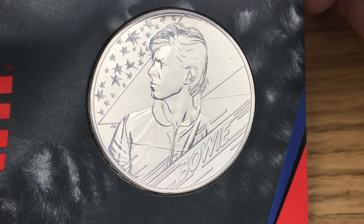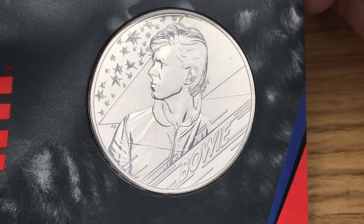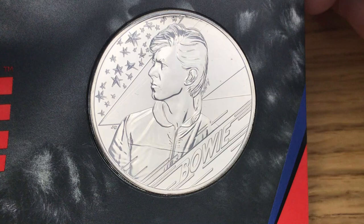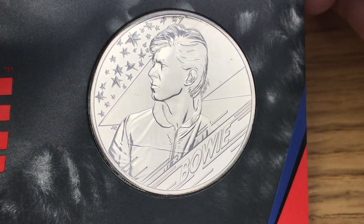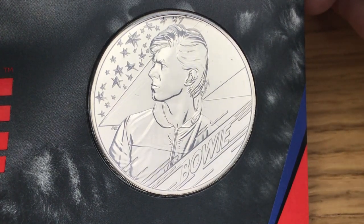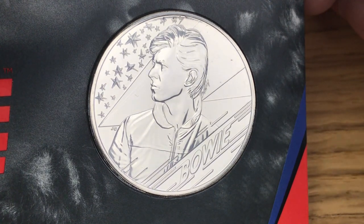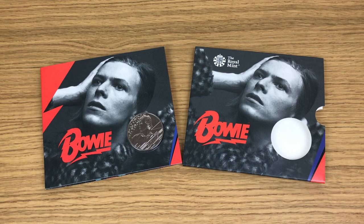That is an awesome design. This might be my favorite of this series — I like the Queen one and I like the Elton John one, but this one is definitely by far in my opinion the best design. That is the 2020 David Bowie five pound coin, and definitely my favorite in that series. I'm hoping to see some great coins going into this series in 2021, which I will continue to buy.